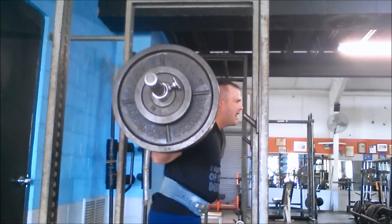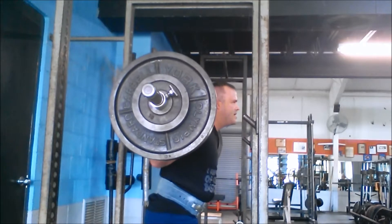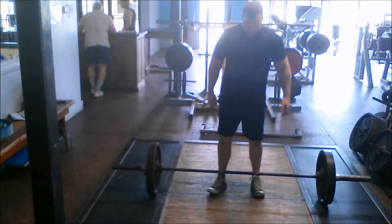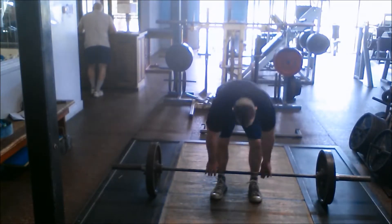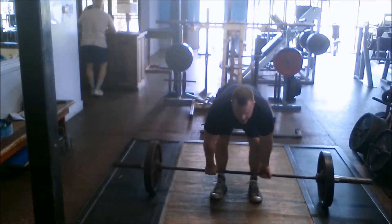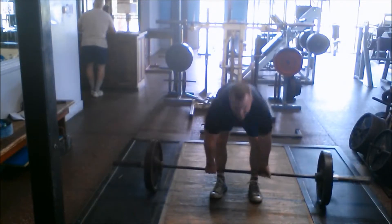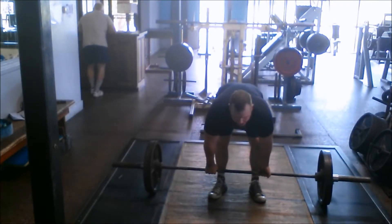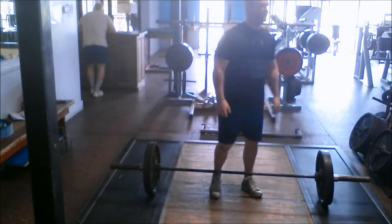Let's go. Let's go. What's going on? I'm down at the gym. It's hot. Let's go.